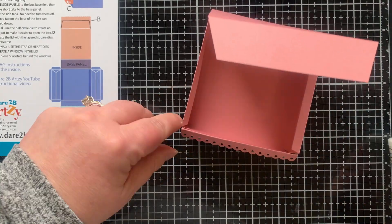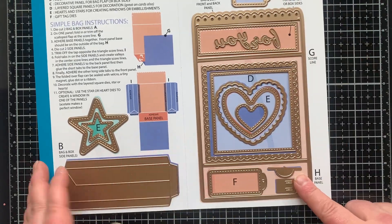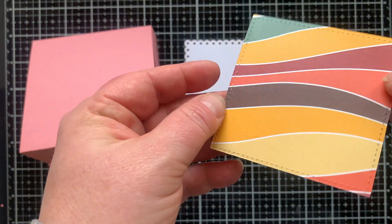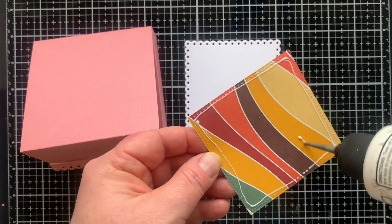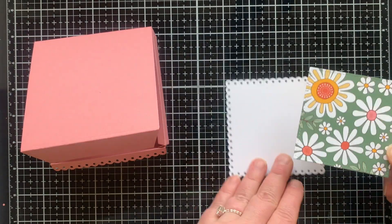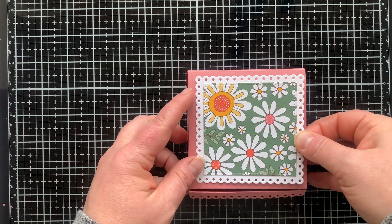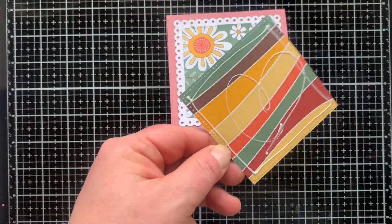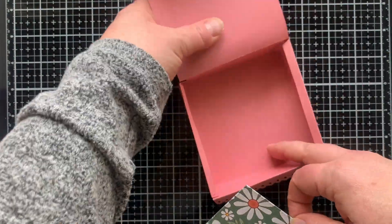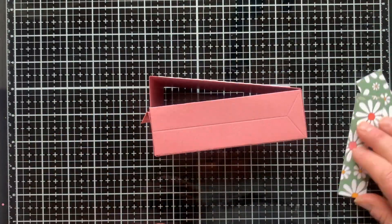I didn't hold those corners together long enough — you'll see in a minute what happens. But here's the entire die set again — there are so many other pieces in the set and I'm going to use those to decorate my box. I die cut the scallop square from white and the perforated square that fits inside it from patterned paper, so I can stack those two up and they'll go on the front of the box for a cute little lid. I also die cut a second perforated square and added it as a liner on the inside of the box.